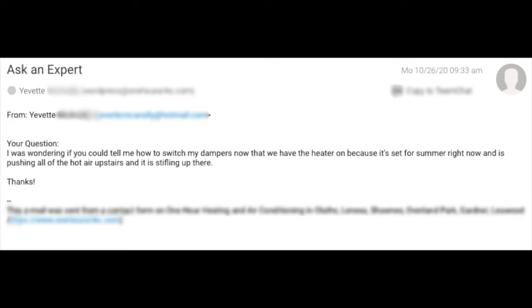Hello and welcome back to the Air of Authority. My name is Andrea and today I'm going to answer a question from our Ask an Expert page on our website. The question comes from a customer named Yvette, who asked: 'I was wondering if you could tell me how to switch my dampers now that we have the heater on, because it's set for summer right now and is pushing all of the hot air upstairs, and it is stifling up there.'